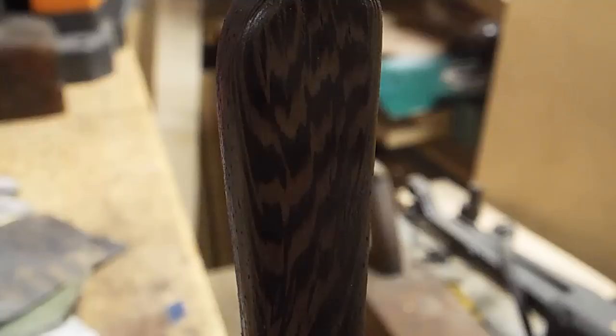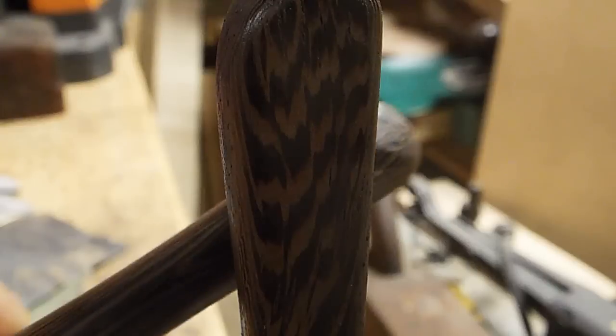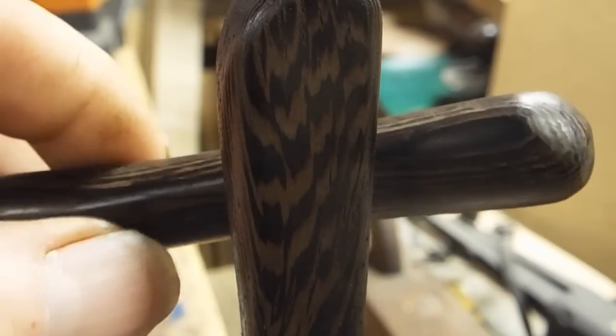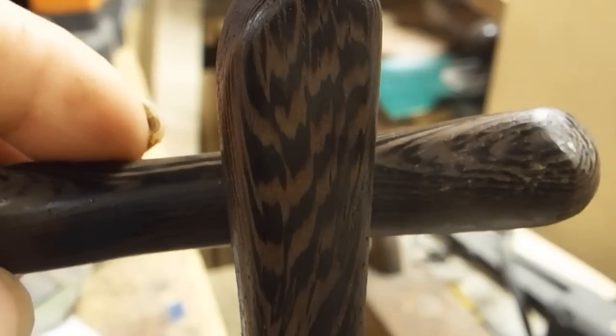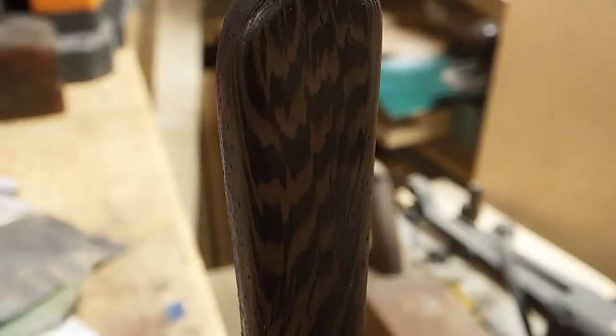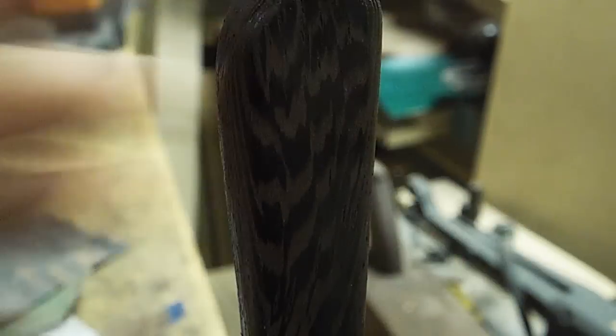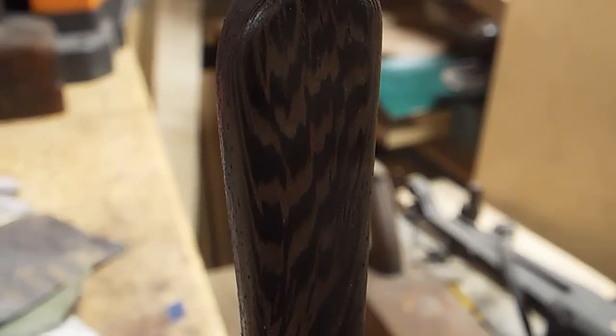So that is after one coat of water-based poly. And, as you can see, nearly identical result to the oil finish. It's time for a second coat. I'll knock it back with some 320, hit it with another coat, wait an hour, do that again, and then we'll come back and take a look at it.